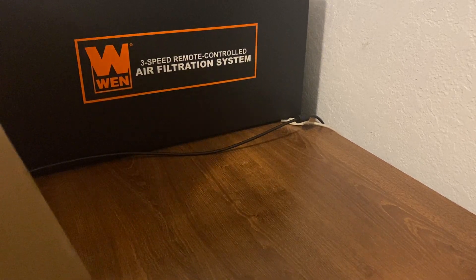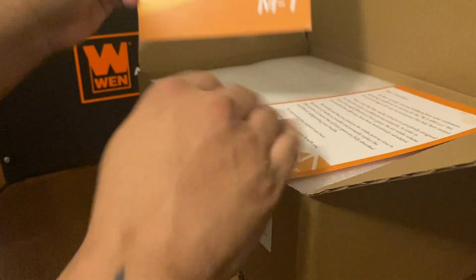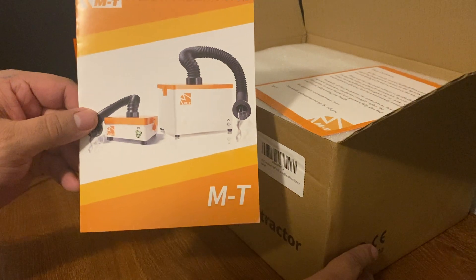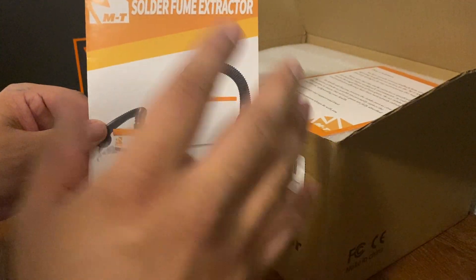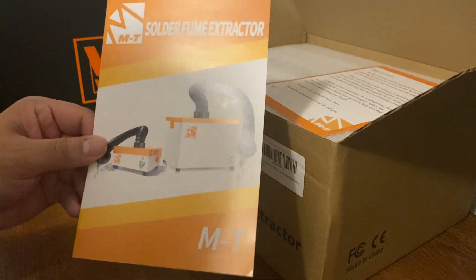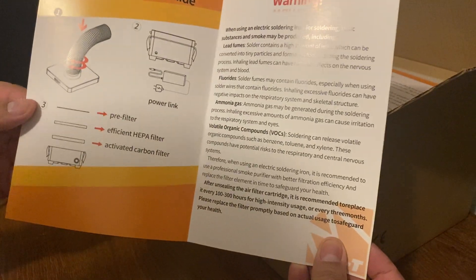This is the MT solder fume extractor. On Amazon it said it's for welding, soldering, laser engraving and stuff like that, so it's just a guide to it and everything.